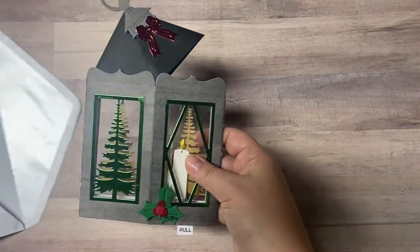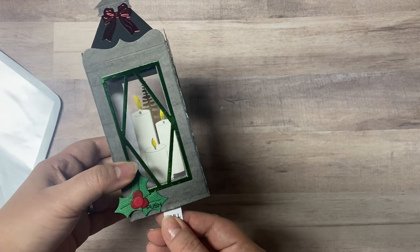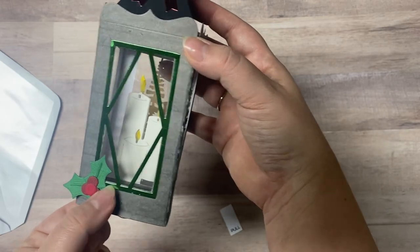Here's the first one that I'll show you. For this one I used acetate to cover the windows and I followed the instructions that Amanda with Pear Blossom Press gave on her video to make this light up, and I'll link her video also.